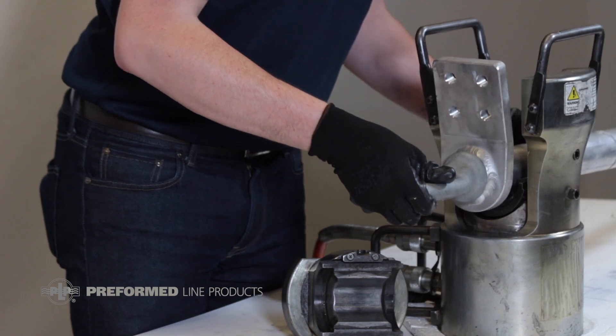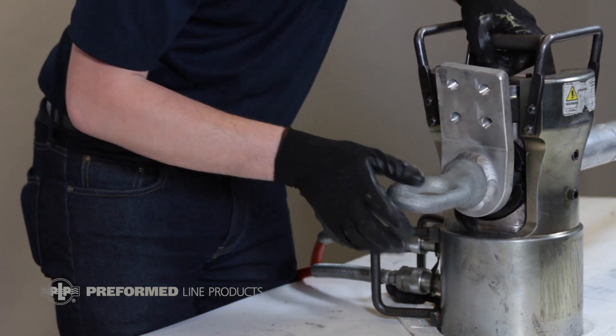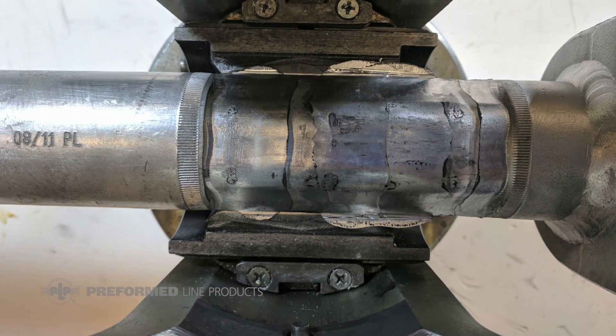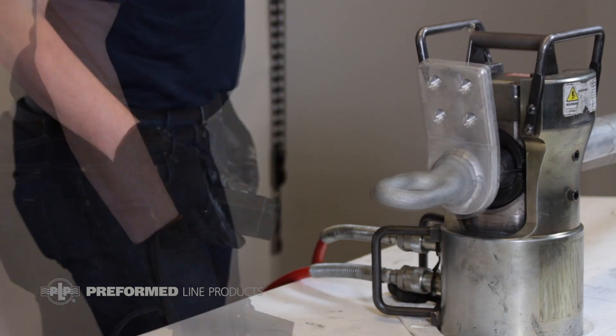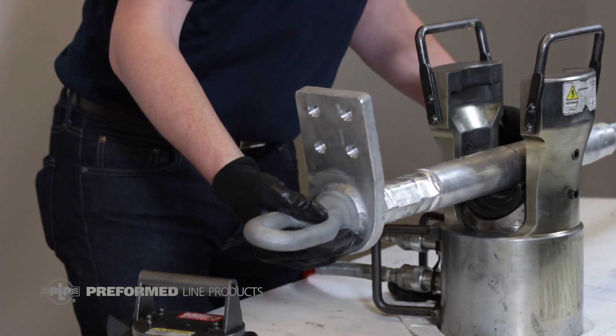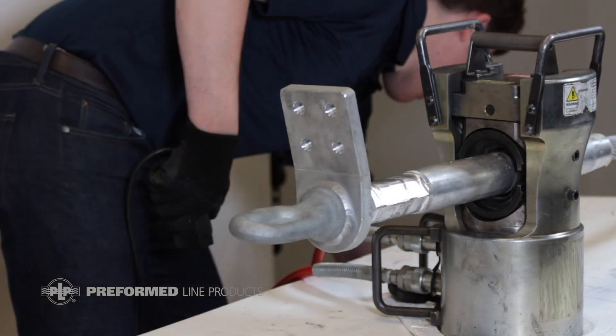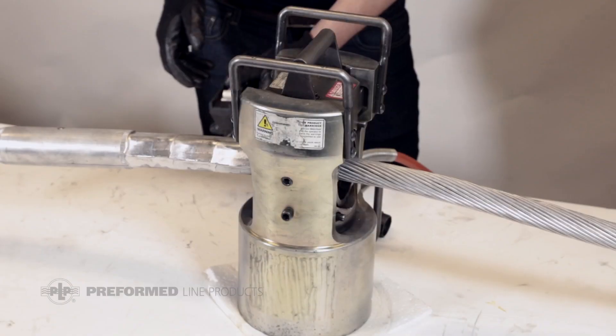With the appropriate dies installed, position the aluminum dead-end body in the press and check alignment on the conductor. Compress starting at the press first knurl directly over the steel eye and the end of the aluminum body, and continue up to the stop knurl. Compression should overlap by about 25% and the dies must be pushed to their maximum extent in the press. Leave the center section between the knurls uncompressed, then continue applying compressions from the second press first knurl all the way to the end, including the tapered section.